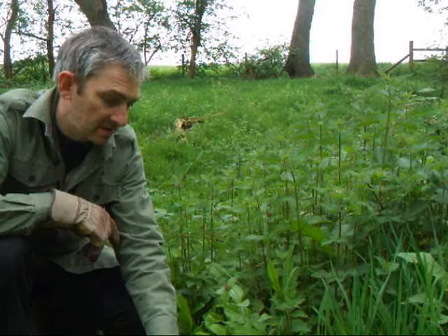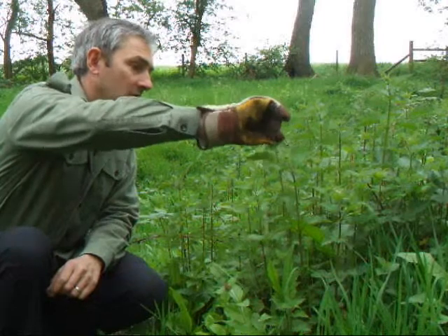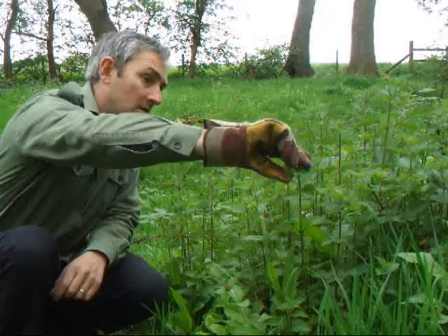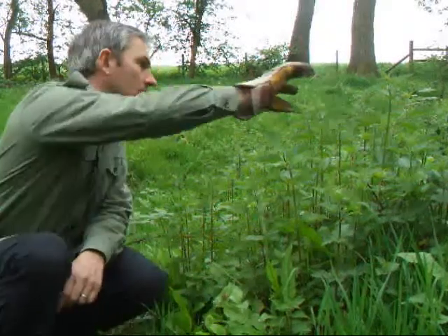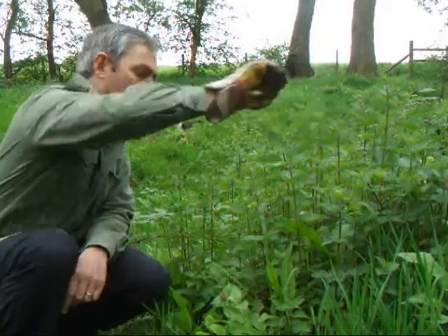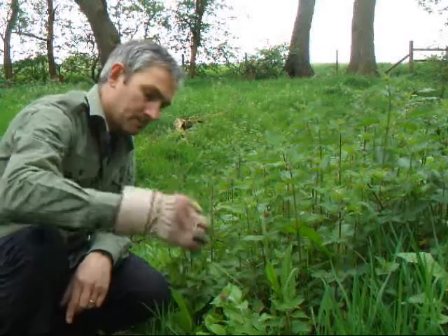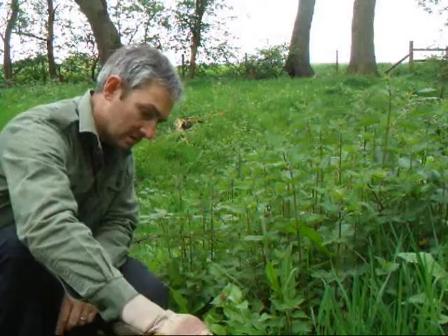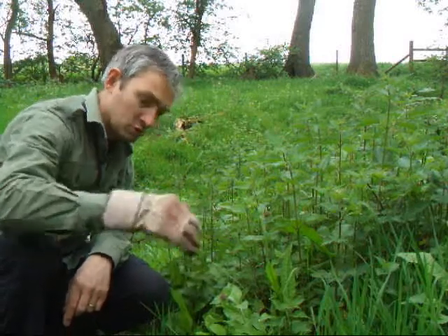I'm just using my cup here to collect the leaves in. Going for the young leaves, as opposed to the bigger, tougher ones. Nettles are full of nutrients, full of goodness. Many uses. It's a great bushcrafting plant.